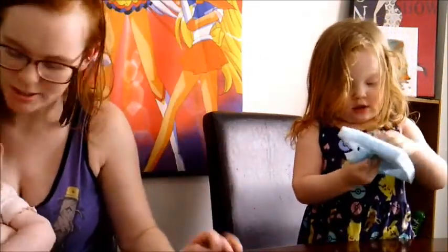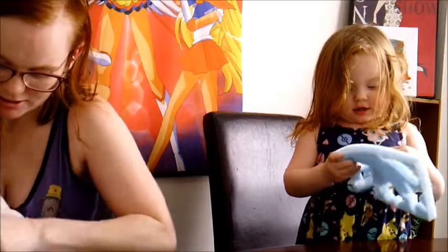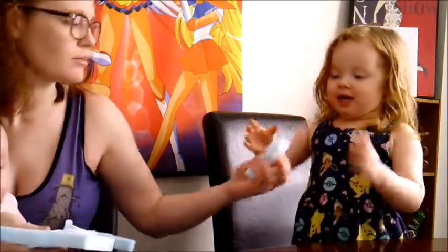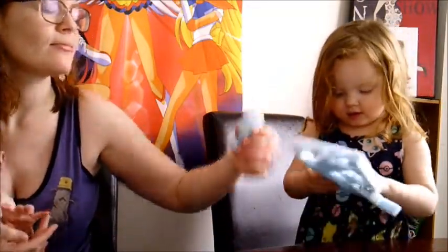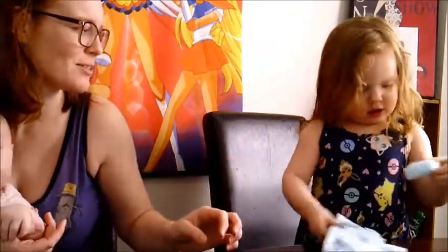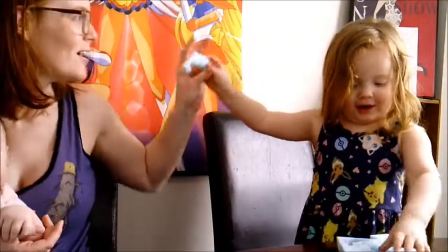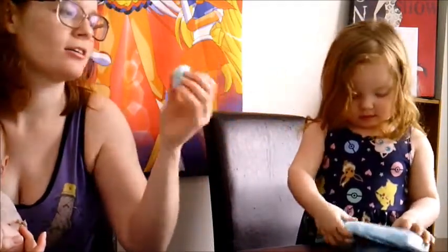Anything else? What else is in there? It looks so hard — is it hard? You can do it. Do you need help? What's that — do you know what that is? A seashell? No, that's a seahorse. A seahorse! Mama had some difficulties. What's that? A dolphin! And there's something else — I don't know what that is. That's just a shell.